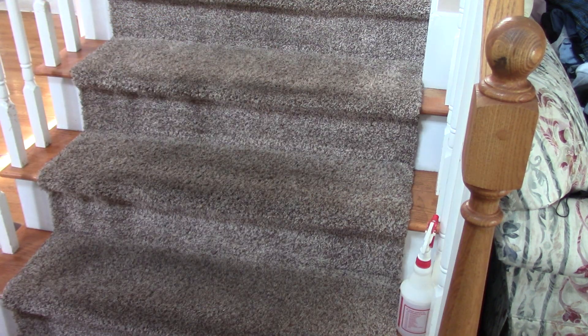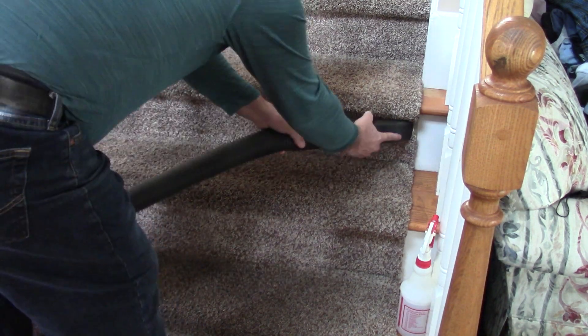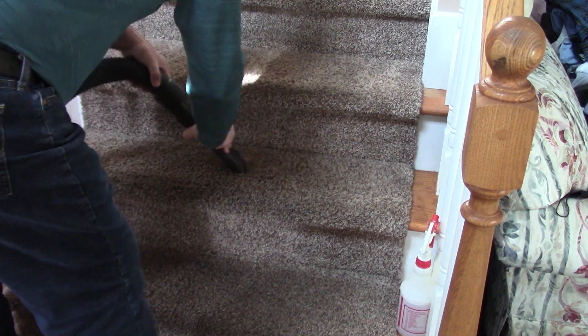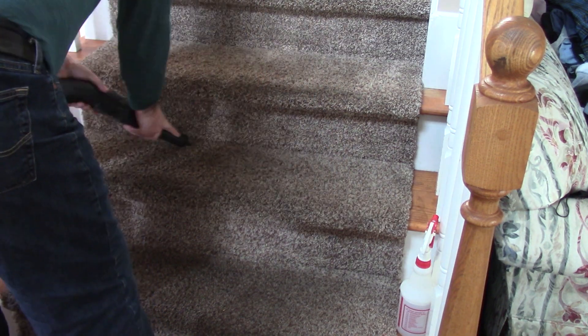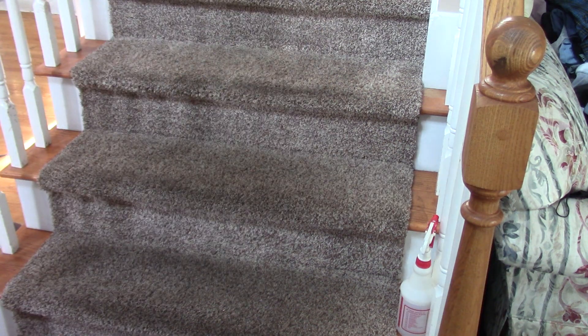Now that you have the carpet all brushed up, you want to take the shop vac and suck away any remaining water. You also want to make sure that you have a waterproof filter in your shop vac. That does a great job of removing the dirt and freshening up the carpet, taking out any odors.